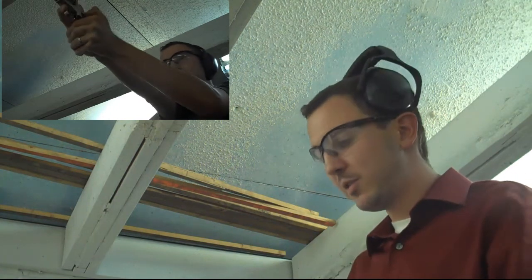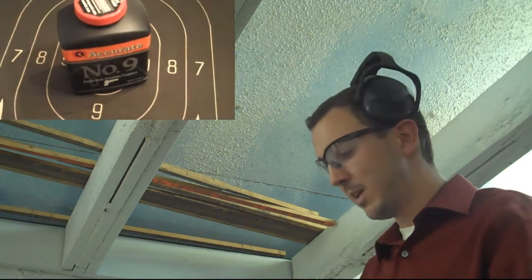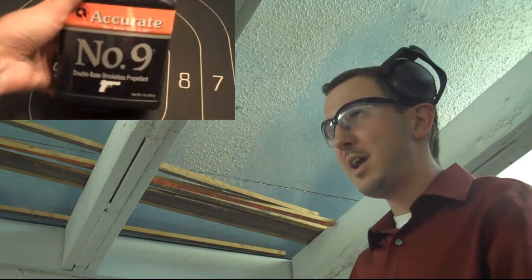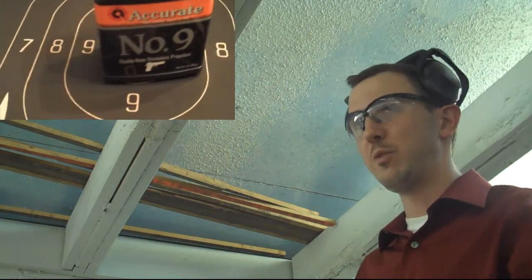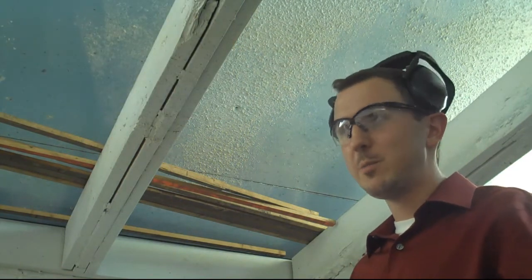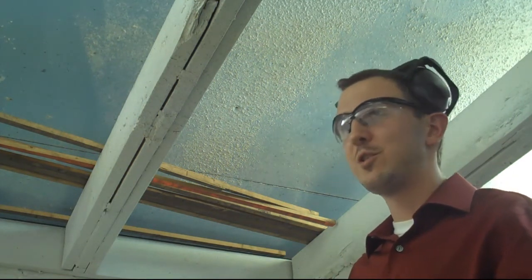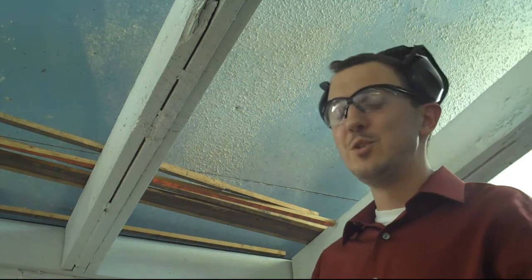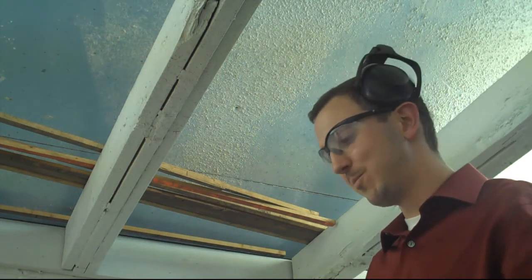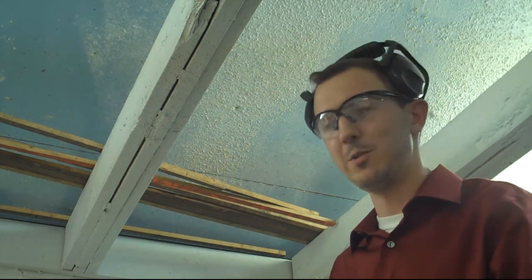So I bought a scale. First thing I did was get the loading data for the powder I was using, which is Accurate Number 9. The starting load listed was 11.2 grains and max load was 12.4. I took a scoop using the Lee Dipper — it's a .7cc scoop for the .357 — did a level scoop, and it actually measured to about 10.5 grains. So it was about three-quarters of a grain lower than the starting load listed.